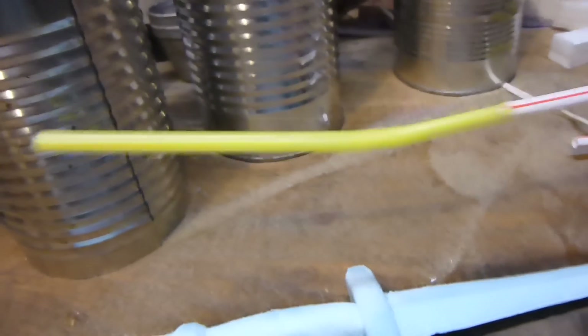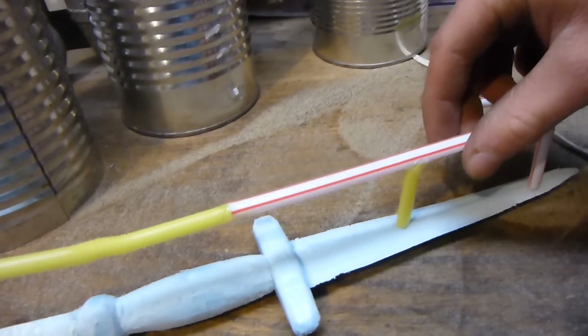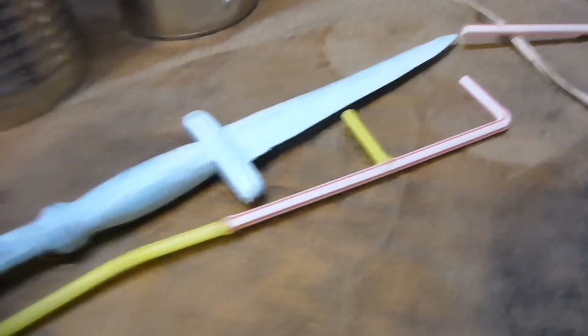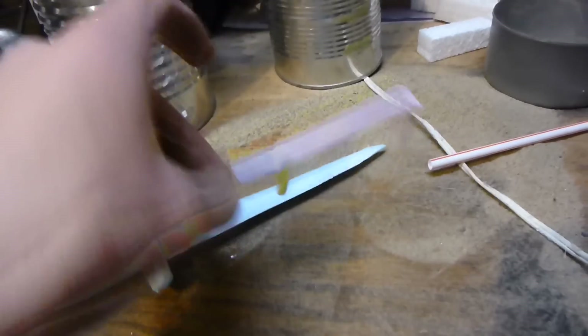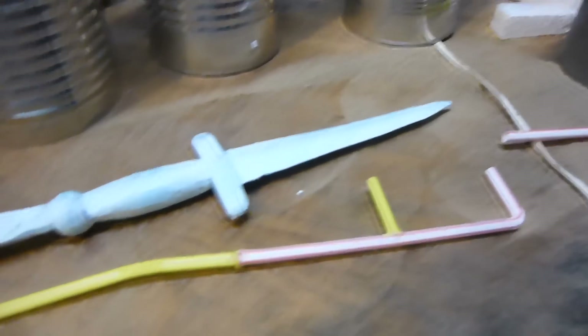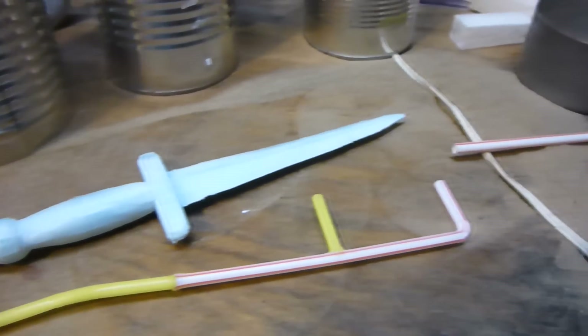My plan is to take these soda straws and glue them on here as vents to get rid of some of the gases from the evaporating styrofoam. Hopefully that'll get rid of the air and make it work. So let's glue that on there, and then we'll bury it in sand and cast it.